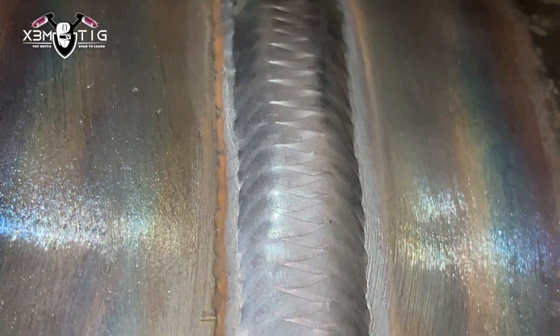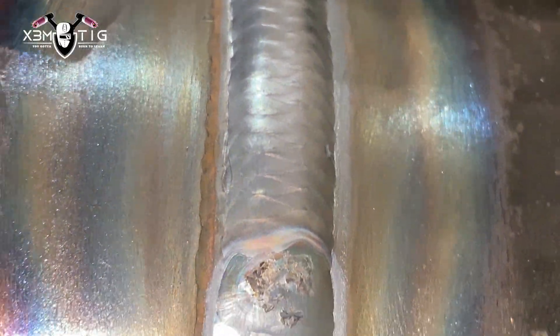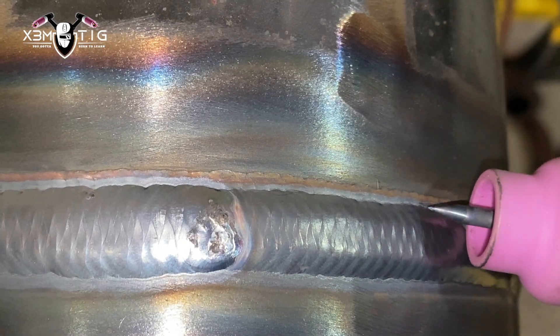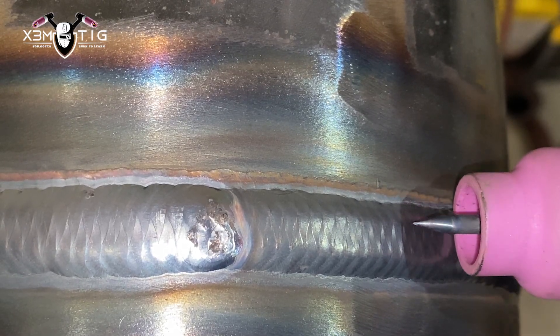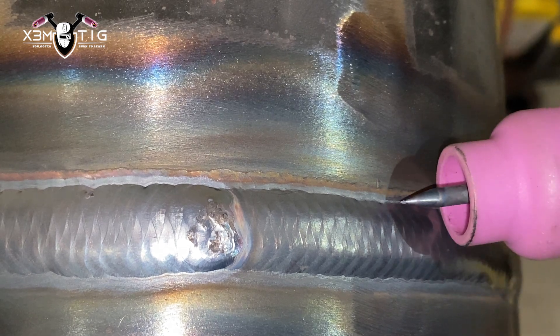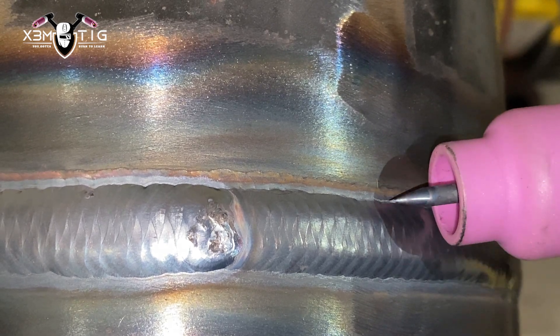That thick slag on top — you can always use a buffing wheel to remove that. I'm not worried much about that; this is just for educational purposes, there's no X-ray here. For the second pass, same thing — I'll go around 50% overlap with the first pass. With the second pass being the final pass, you've got to take care of both edges on both sides. You want a nice, straight edge — this is what you want to practice.